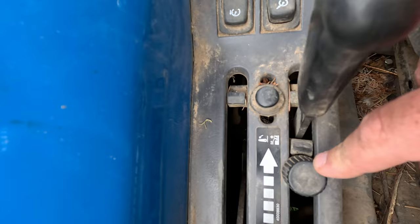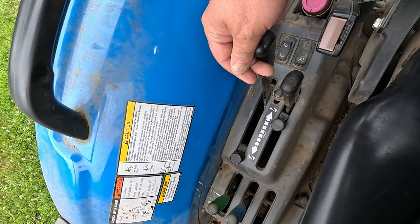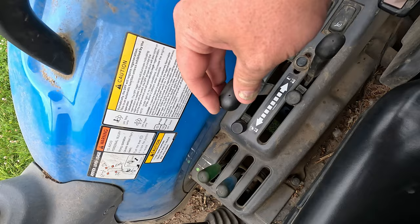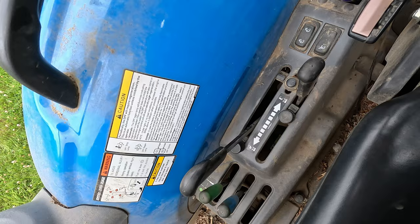This lever here controls your three-point — I know that because there's a little picture here that looks vaguely like a lower three-point arm. Lever goes down, three-point goes down. Lever goes up, three-point goes up. Right now it's in the down position because the tractor's off. That will move and stay on this tractor. Some of them have a spring where they'll only hold in place when the tractor's running as long as you're holding it, and once you let go, the three-point stops moving.